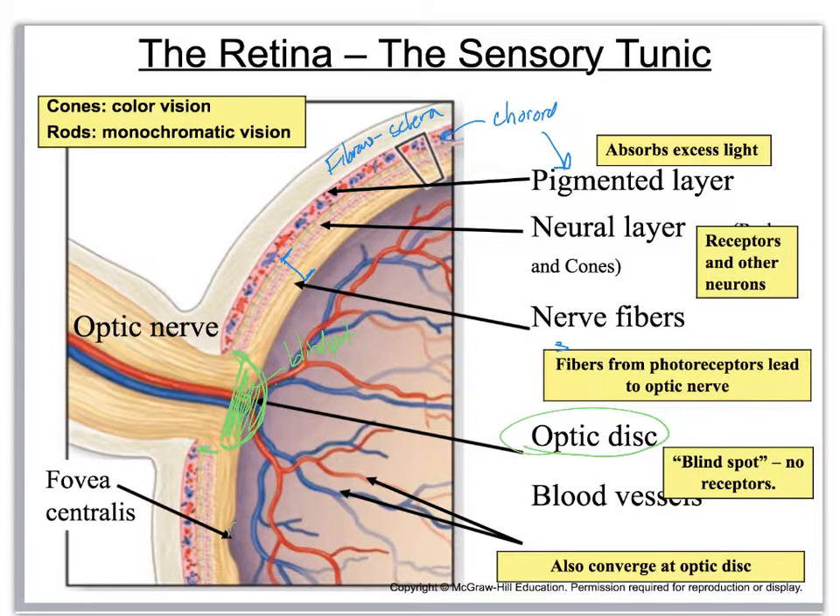Down here you see this divot — that is the fovea centralis where you have your cones. This surrounding area is where you would have the macula lutea, which also has a high concentration of cones. Throughout the rest of the retina you're going to have the rod photoreceptors — all over and throughout the sides — and that is more for monochromatic vision, so shades of gray basically. That is the end of our eye anatomy, and now we are going to go on to 14C and look at the ear.